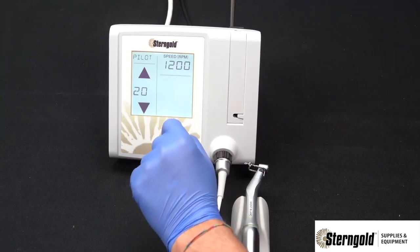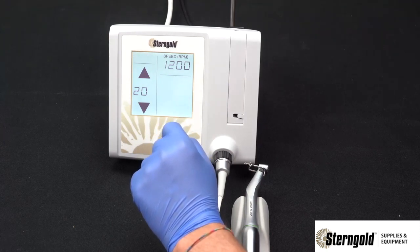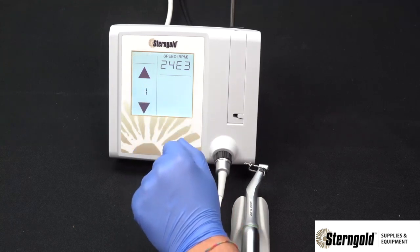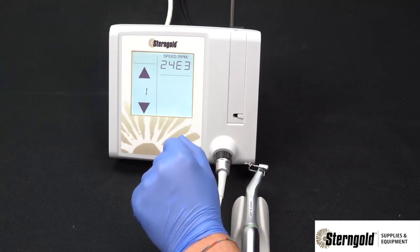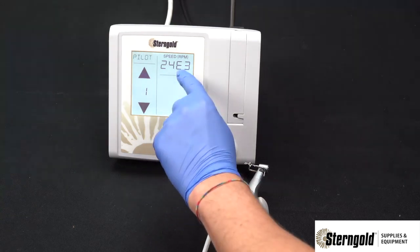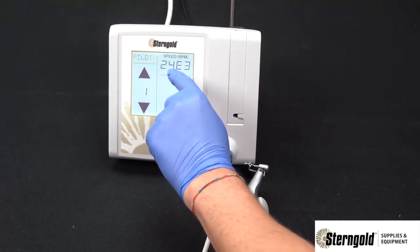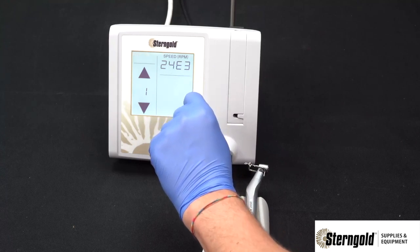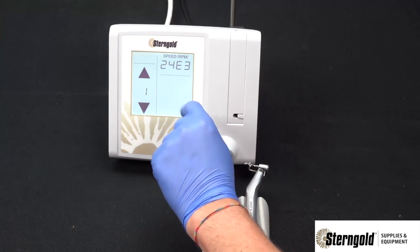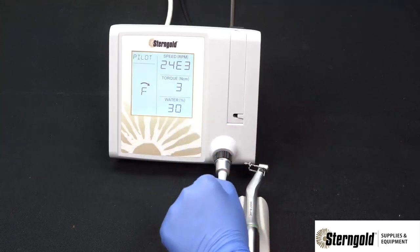At 20-to-1, the selectable speed is 15 RPM up to 2,000 RPM. At 1-to-1, the selectable speed is between 1,000 RPM and 40,000 RPM, displayed in scientific notation where E3 equals 1,000. So in this example, the motor and the burr will be rotating at 24,000 RPM. To return to the operating screen, independent of the selected handpiece, just press the speed section again.